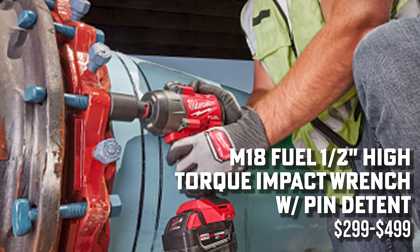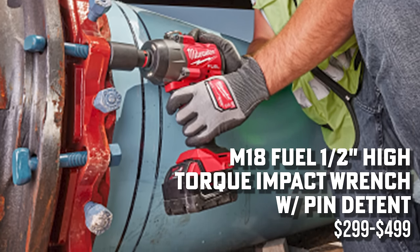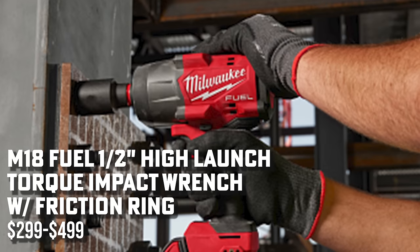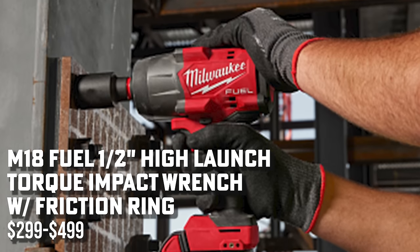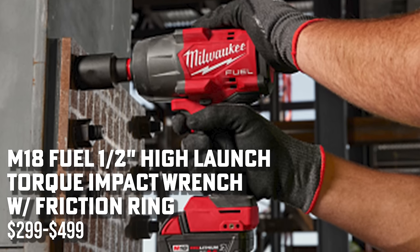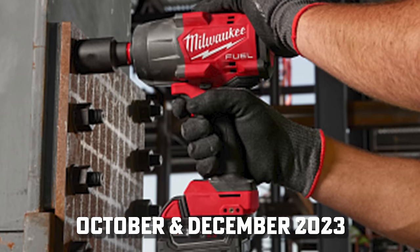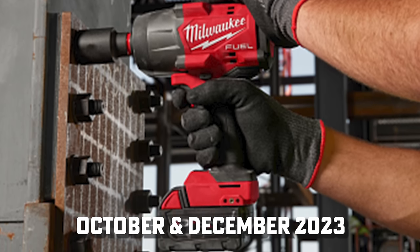Next are the new M18 high torque impact wrenches — this is the third generation. They made it more powerful: 1,200 foot-pounds fastening torque and 1,600 foot-pounds nut-busting torque, and it's lighter and smaller. There's a standard battery option and later a single Forge battery kit. Note that those torque ratings are with the new Forge battery. There's no similar version for three-quarter inch, which a lot of people were asking about at Pipeline.